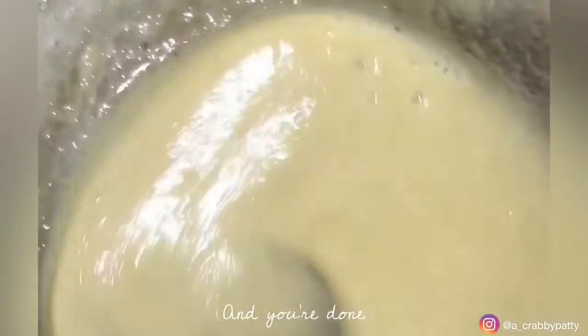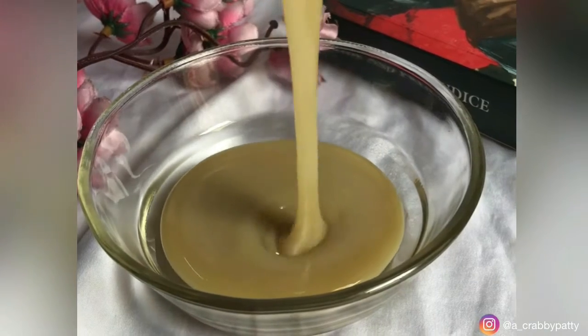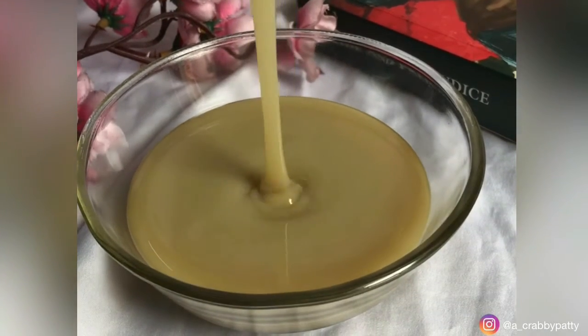You will be surprised how creamy it turns out, trust me. Now pour it into a jar and use it to make ice cream, cakes, cookies, anything you like.